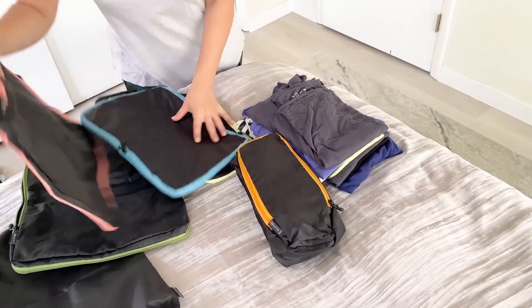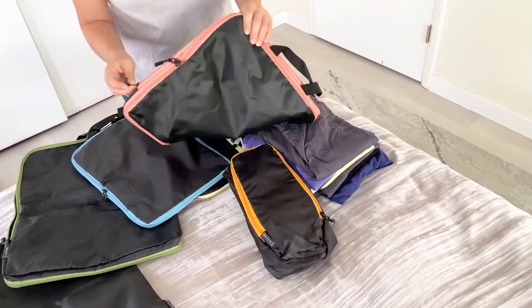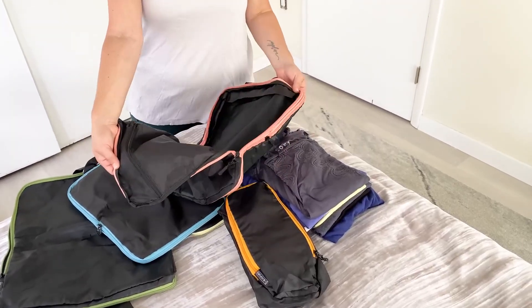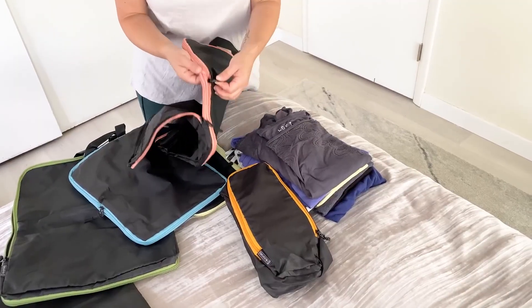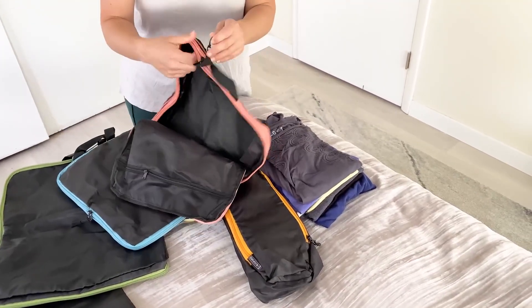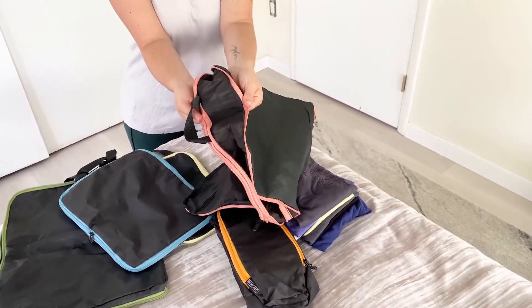Let me show you the larger one. These are compression packing cubes, which means you open this and put stuff inside, but also kind of like an expandable piece of luggage — this opens as well and expands to double the depth.